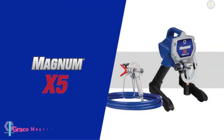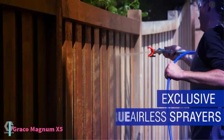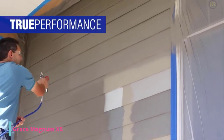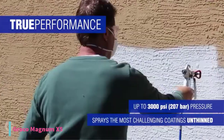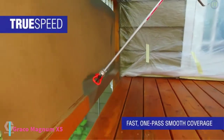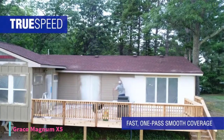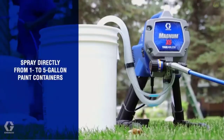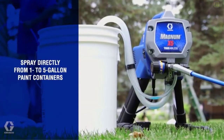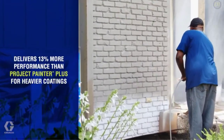The last product on our list is the Graco Magnum X5, currently priced at $320. It offers fully adjustable pressure to give you ultimate control of paint flow for any project size. Its stainless steel piston pump allows you to spray paint thinned at high pressure. The flexible suction tube allows you to spray directly from a 1- or 5-gallon paint bucket. You can connect the power flush adapter to a garden hose for fast and easy cleaning.